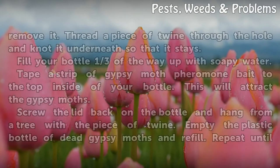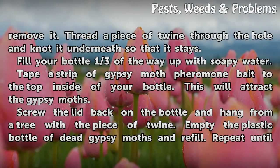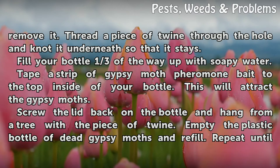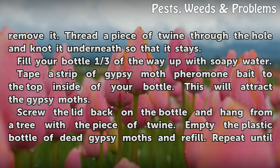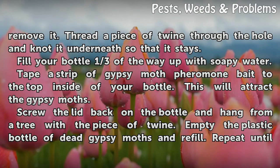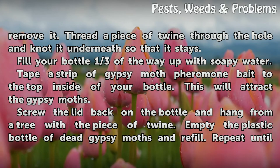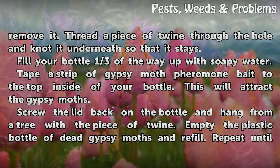Drill a hole in the center of the bottle lid and then remove it. Thread a piece of twine through the hole and knot it underneath so that it stays. Fill your bottle one third of the way up with soapy water. Tape a strip of gypsy moth pheromone bait to the top inside of your bottle — this will attract the gypsy moths. Screw the lid back on the bottle and hang from a tree with a piece of twine.